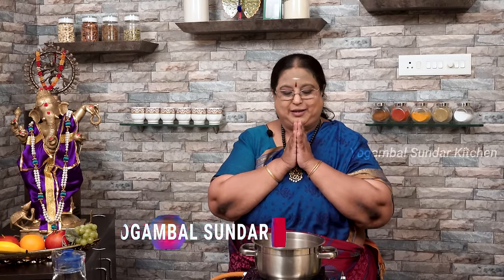So, I am going to show you how to do it. It is called Pachumula Ha Sambar.